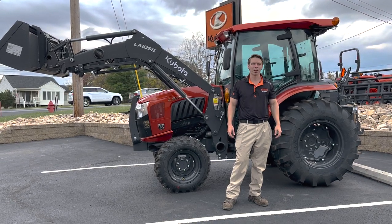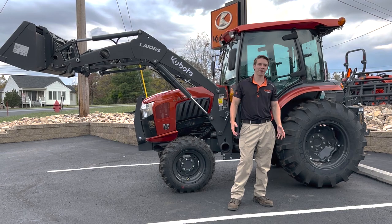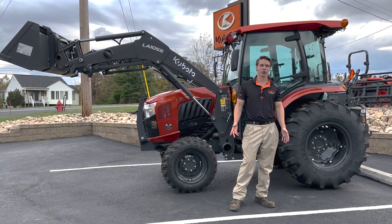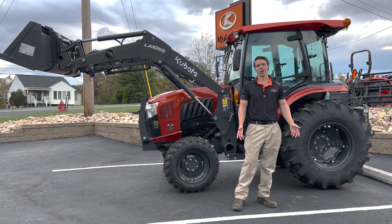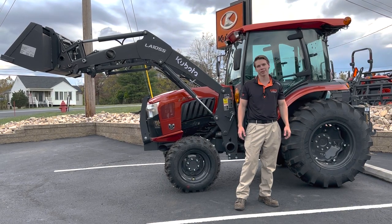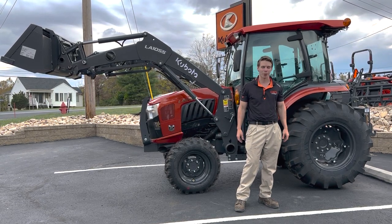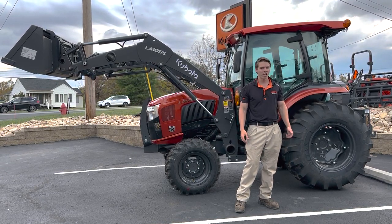Hey guys, Zach here from Kubota of Lynchburg. Real quick today, I wanted to go over Kubota's 50th anniversary tractors and utility vehicles. It's 2022 — Kubota's 50th year producing equipment in the USA — and they came out with a couple of special models this year.